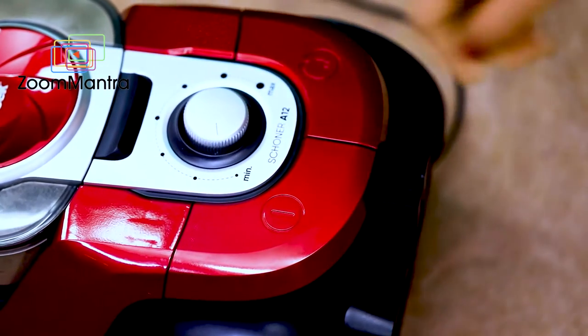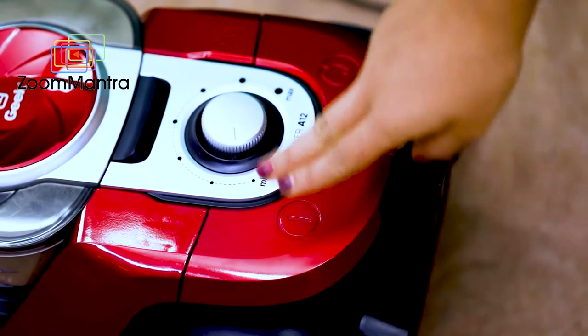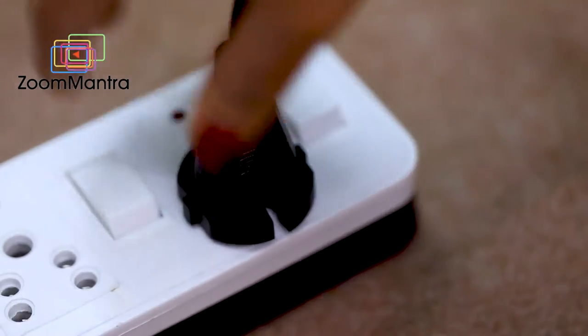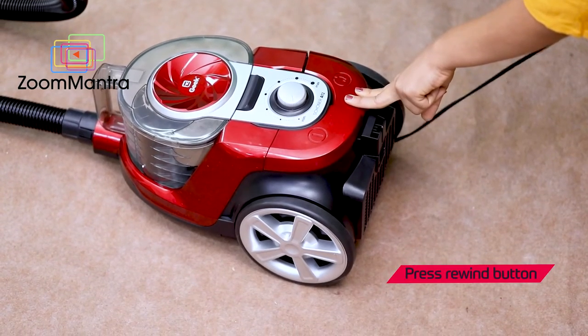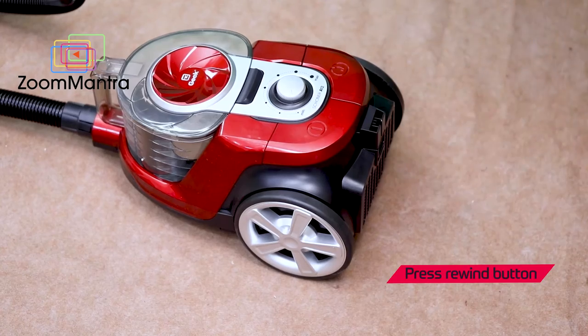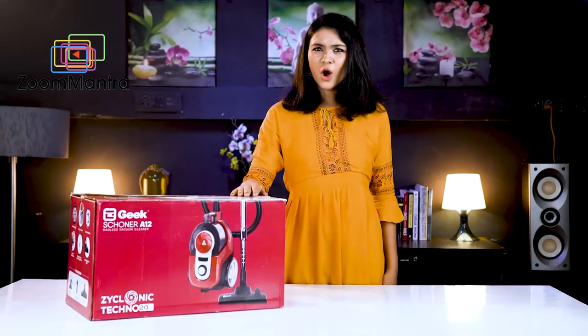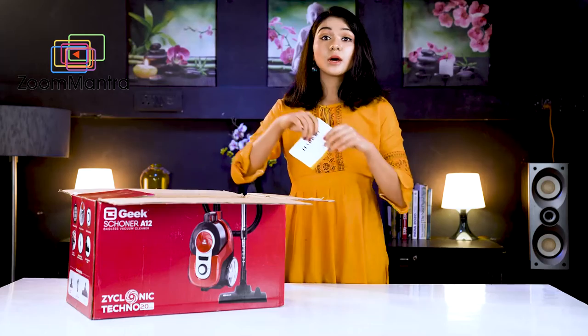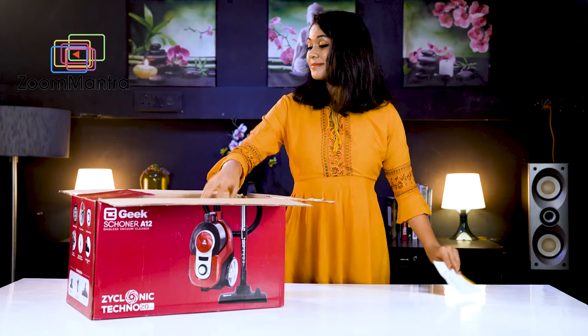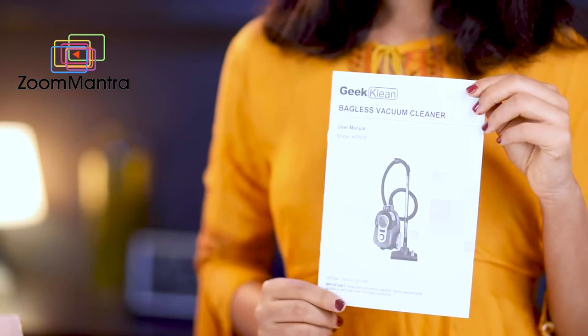Once you finish vacuuming, press the power button to turn the vacuum cleaner off and unplug the cord from the power outlet. Press the cord rewind button and guide the cord with your hand to ensure it retracts smoothly. In the box, you also get a warranty card and a user manual.